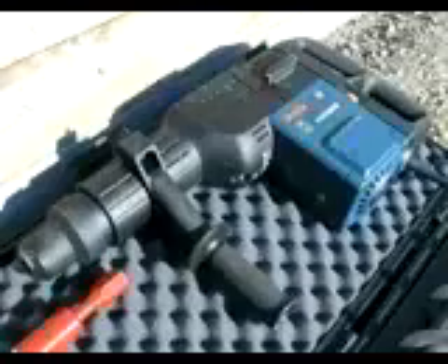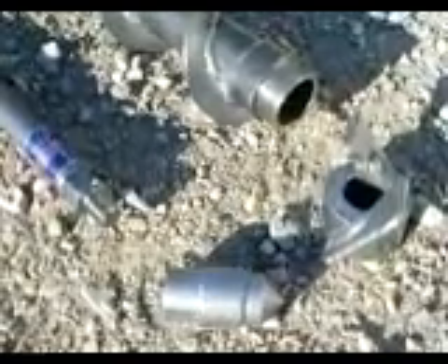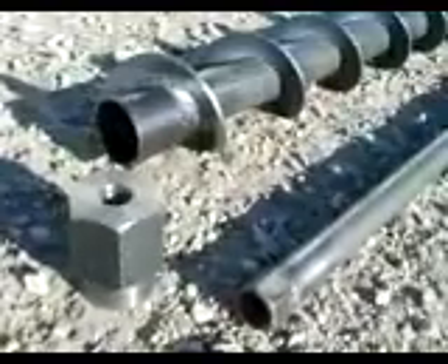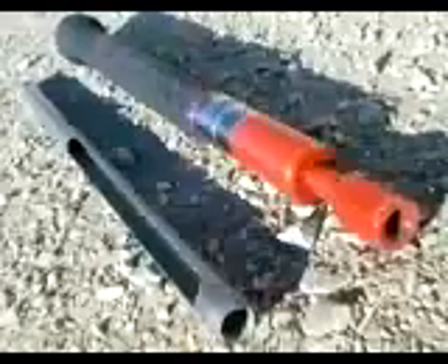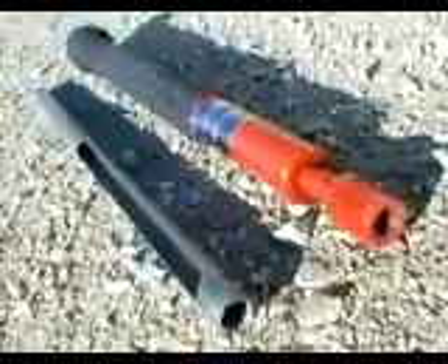The kit includes the auger, extensions, and an AMS rotohammer drill. The auger comprises a carbon steel 3-foot lead auger with tip, inner rod, and plug, plus a 3-foot extension with inner rod and adapter cap. For your convenience, a special AMS soil probe with slide hammer is also included.